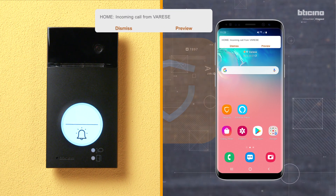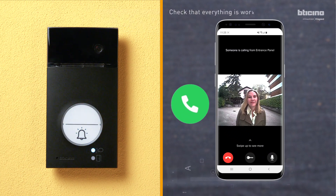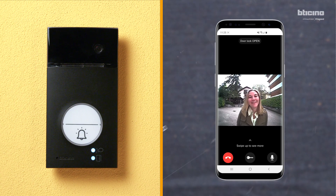Make a call from the entrance panel to check that everything is working correctly. Hi, good morning. Hi, it's Isabel. Can I come in? Of course. Come up. Thank you.